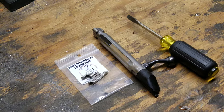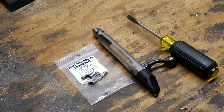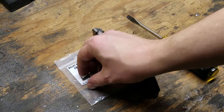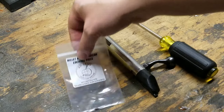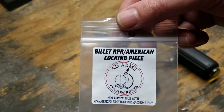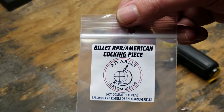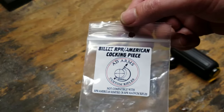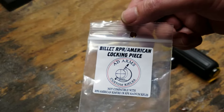Hey guys, I thought I'd update my video because the original one was pretty garbage as far as the audio quality and video quality itself. I got a mount for my cell phone which takes much better pictures, so now I can use a tripod. Since that video, I have upgraded my cocking piece to a billet cocking piece from AD Arms — much smoother. You can find these on Anarchy Outdoors for like 65 to 70 bucks.